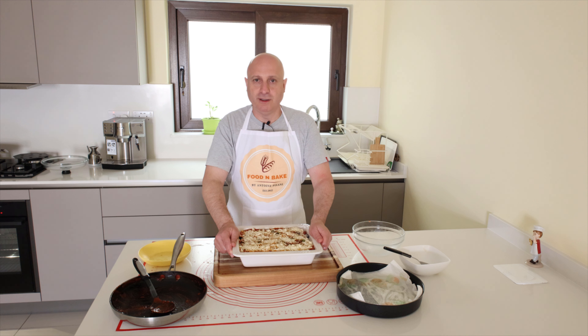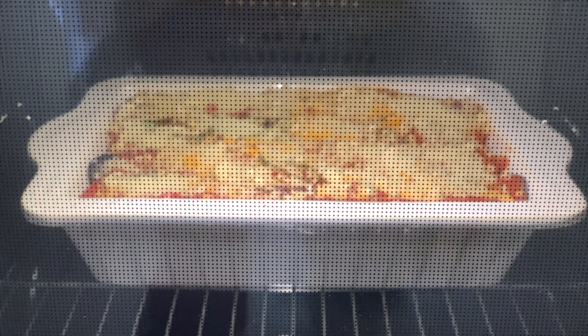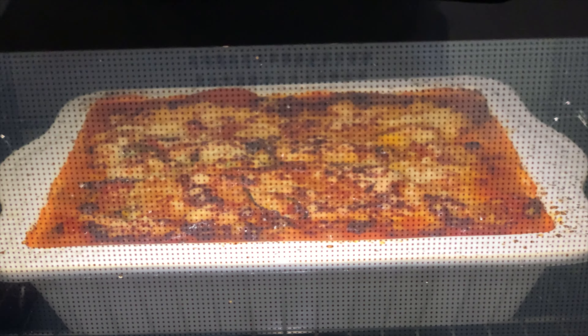The parmigiana is ready to go in the oven. I will bake it for about 25 to 30 minutes at a temperature of 200 degrees. The parmigiana is ready, it's time to cut and eat.